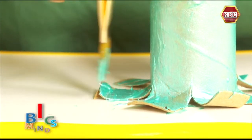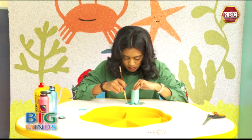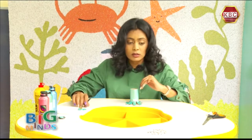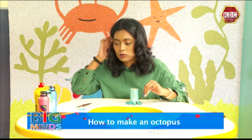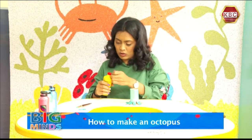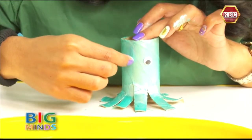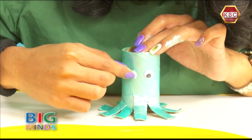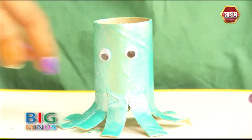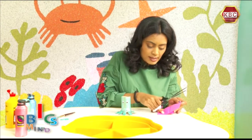I'm painting my whole octopus and I need some glue to stick on the googly eyes. I'm just going to pour some glue in the palette and put it right on. And now I'm going to cut a smile for my octopus from a sticky note.